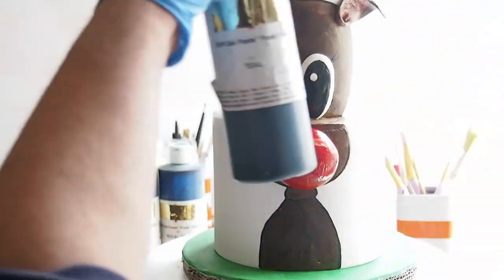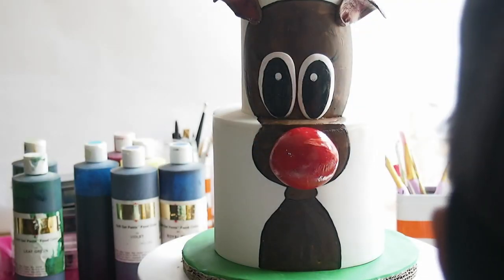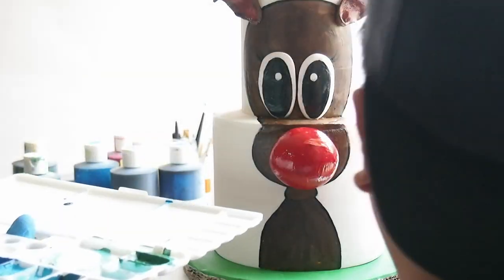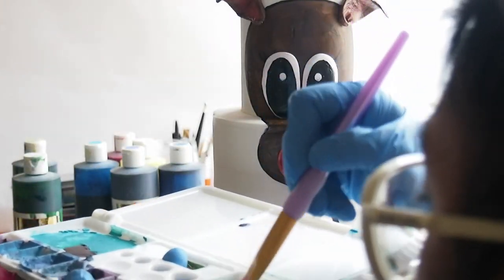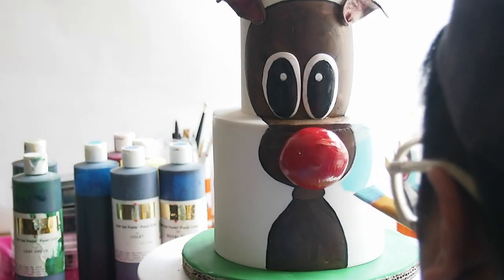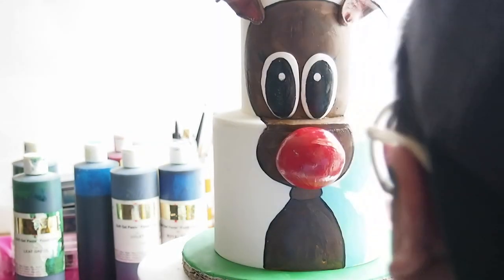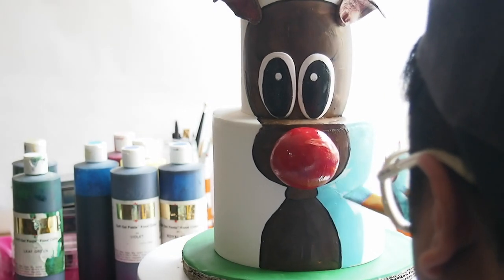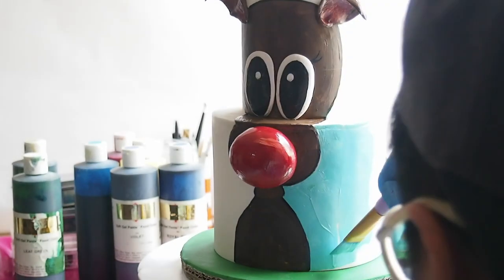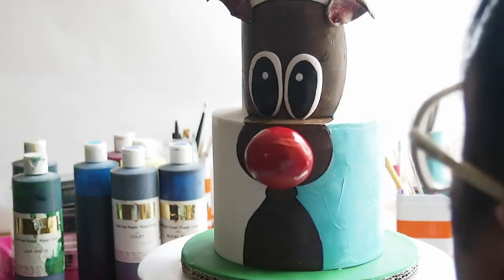I'm grabbing my cool palette of edible mixing colors and some teal with a little bit of white to create a seafoam color. You want it to be really pastel, so just a little itty bit of teal and a lot of white. With a large flat brush, carefully line Rudolph with the teal or seafoam color. I also added highlights of white onto the seafoam color to give it more highlight and dimension.